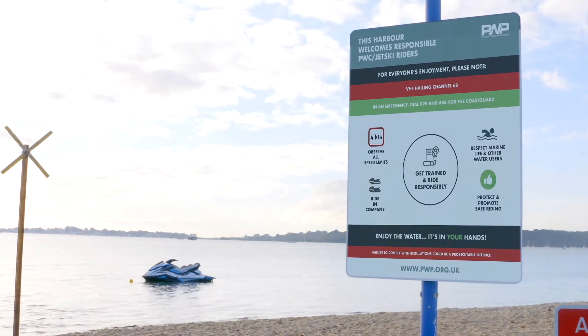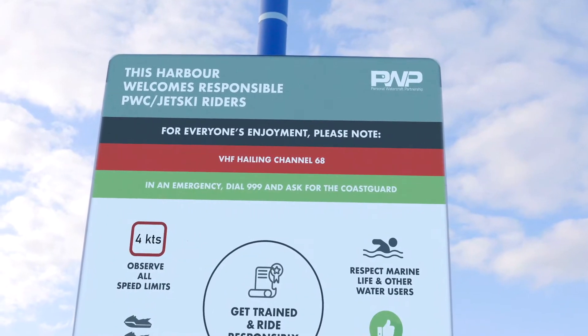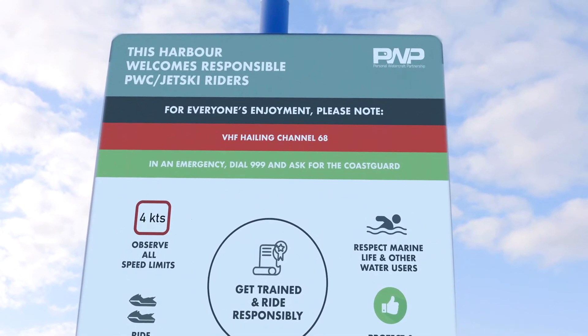Some areas have a speed limit just off the launching area. We'd always advise you leave and return at a safe speed to take into consideration other water users. A safe speed would depend on many factors such as the wind, weather, tide, your personal riding ability, and perhaps even visibility.